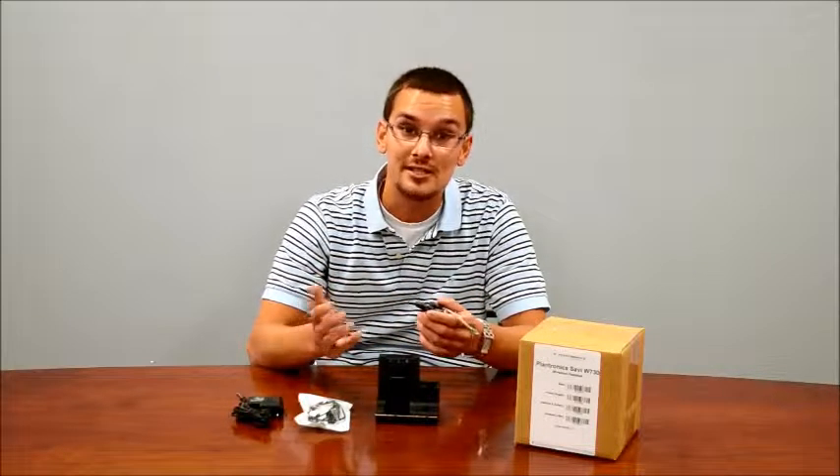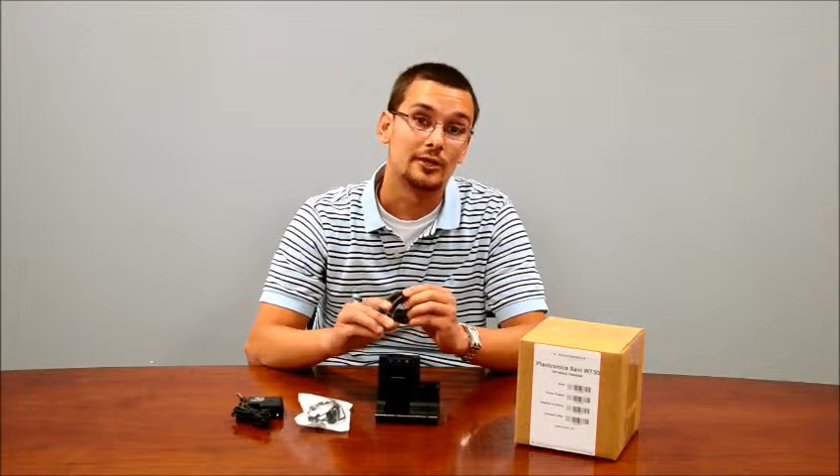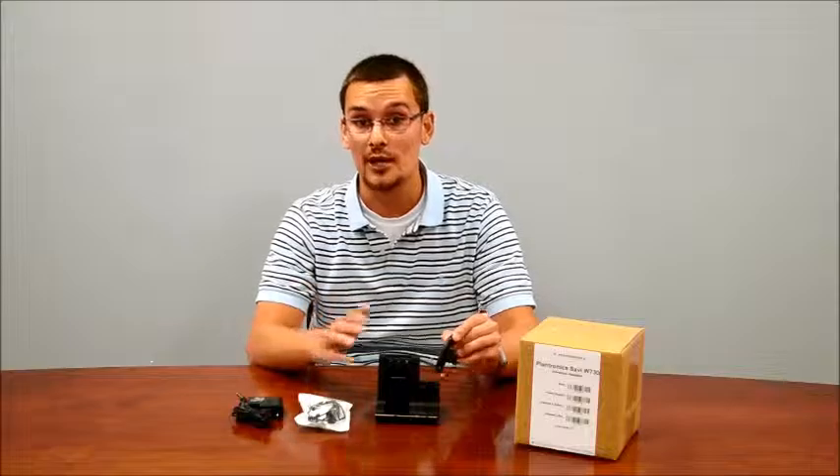They both use DECT technology. They support up to about a 300-350 foot range distance and will give you about eight hours of talk time, so it will last the full workday.